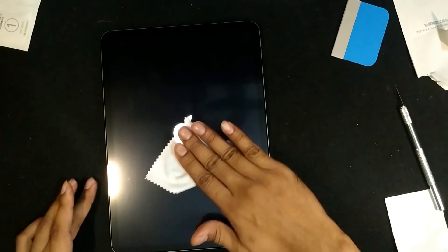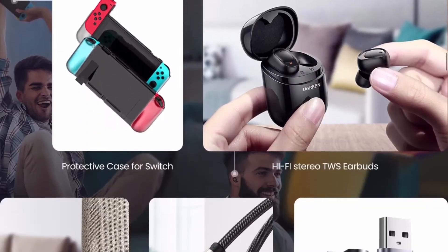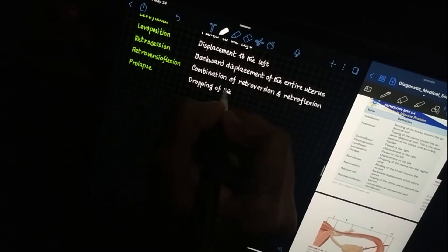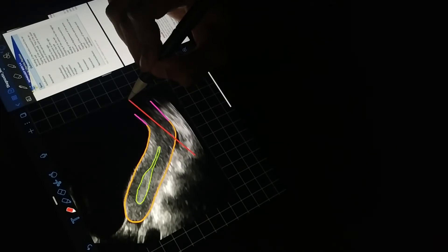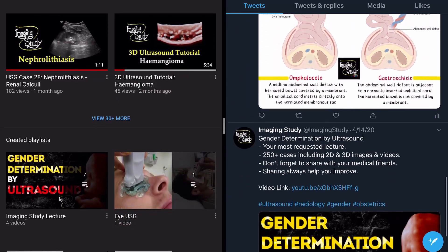That's my cheap alternative for a paper-like experience. Improve your writing experience with the Ugin paper-type screen protector. I will put the official link, obviously not sponsored, in the description box below. If you want to know more about my note-taking apps, tools, or process, then don't forget to leave a comment on this video. I hope you have enjoyed this video. See you on the next one. Follow us on other social media, and stay safe at home. Thank you.